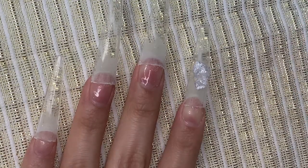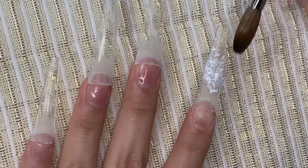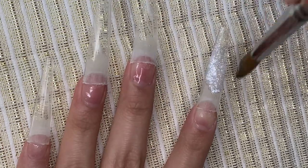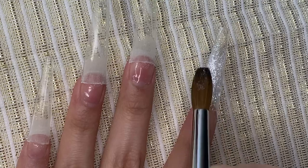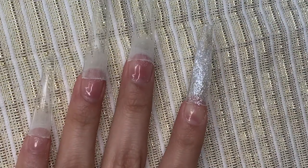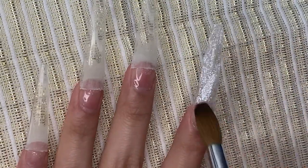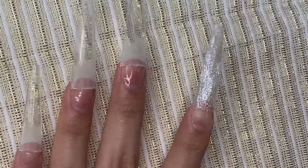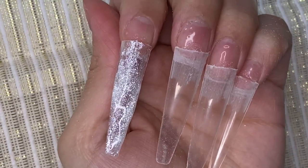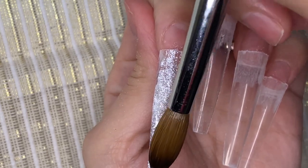Hey loves, welcome back to my channel. I'm bringing you another nail design — this is going to be a drawn and cut-out butterfly design. Right here I'm going in with my Lush Coconut from Glam and Glitz, adding that acrylic onto my pointer finger, and I'll be doing the same thing to my pinky finger.